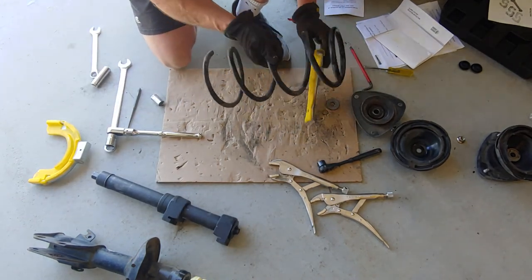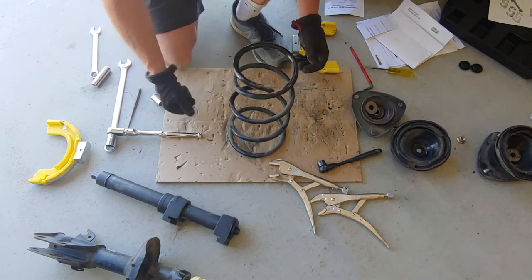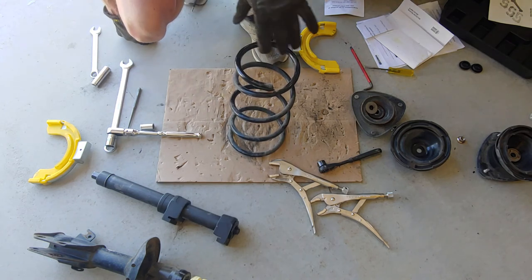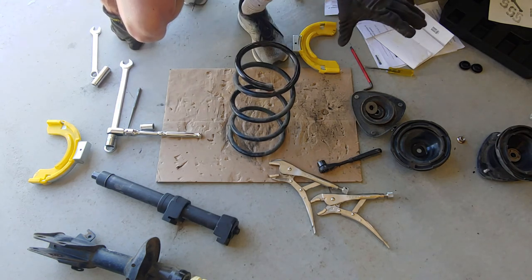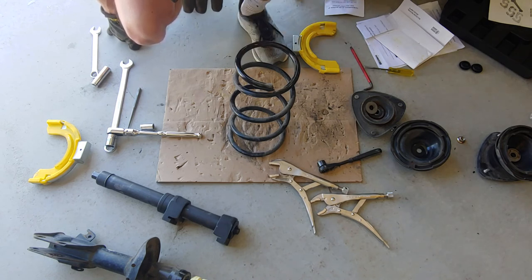There you go. That's the other one done. So now four are off and disassembled. I'm going to take the tops, clean it up, wash it, degrease it a little bit, make sure the bearings are in good shape. And we will proceed with the assembly.